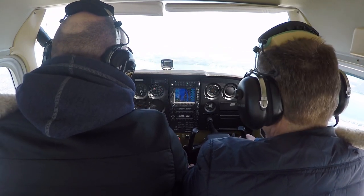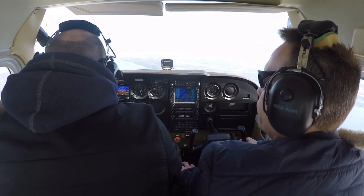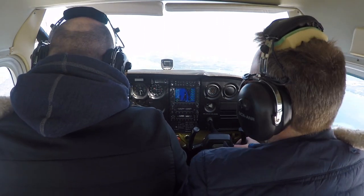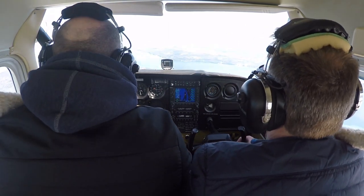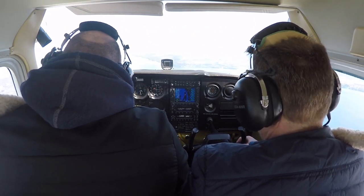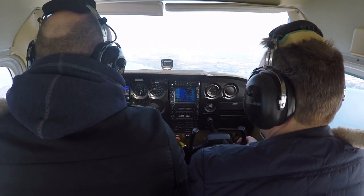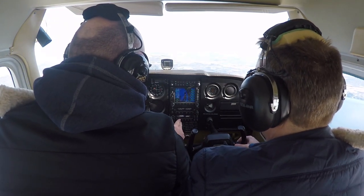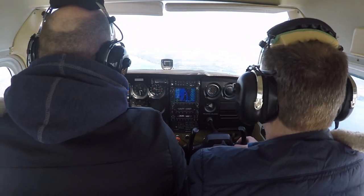Minneapolis Center, Cessna 80507, looking for flight following. November 80507, Minneapolis Center — what's the type of aircraft and destination? We're a Cessna Skyhawk 172 headed up to Pelston for a bit and then back to Traverse City. And we tried to call Lansing Radio and could not raise them to open our flight plan — I don't know if it's a staffing issue or if we're too low for them.